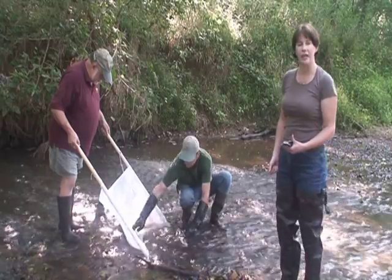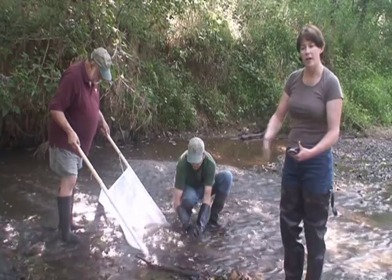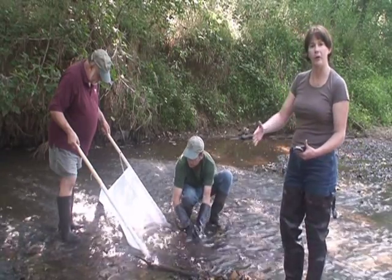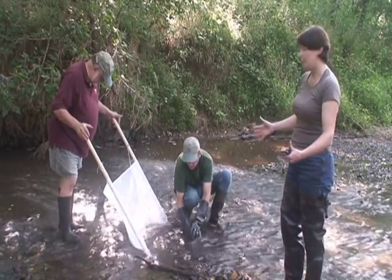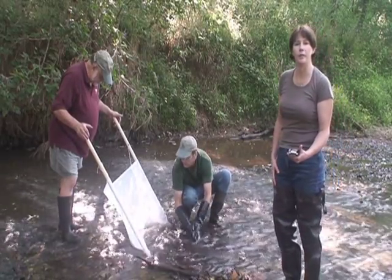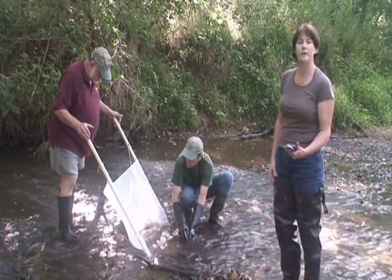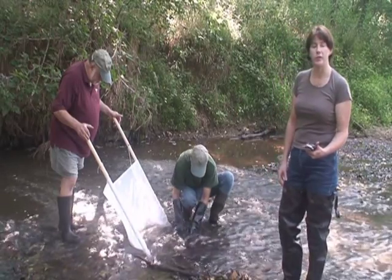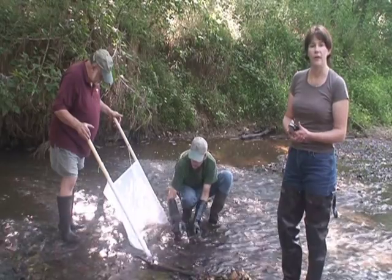After that, he will gently massage the area of rocks in front of the net up to about a half a meter. This will give us a sampling area of approximately one half square meter. He is going to massage the rocks for 20 seconds, after which he will use a small garden rake to scrape the area for five seconds.